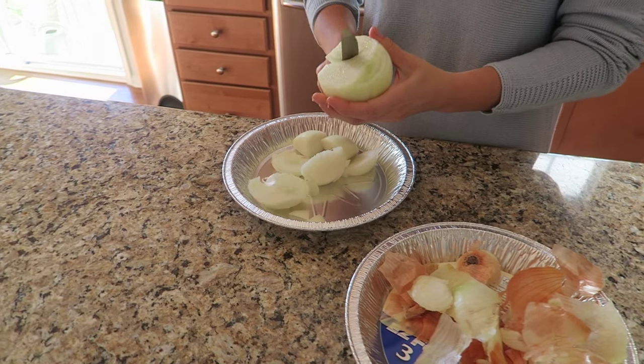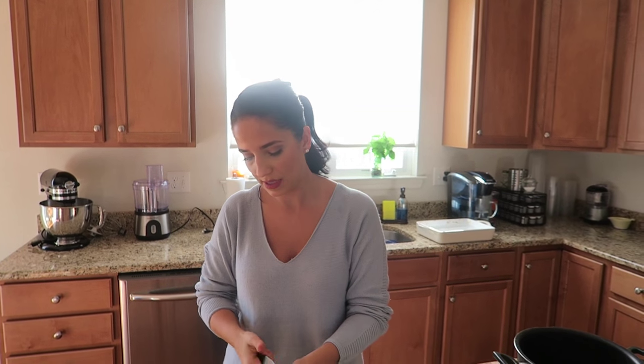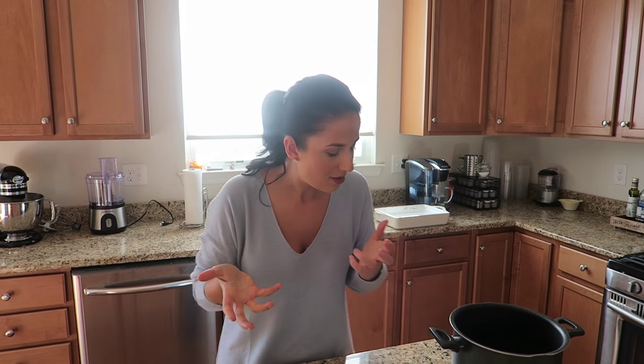I'm going to make a big pot of chili, but instead of chopping everything I'm going to chop it in the food processor so it gets really quick and easy. You know what I'm saying?